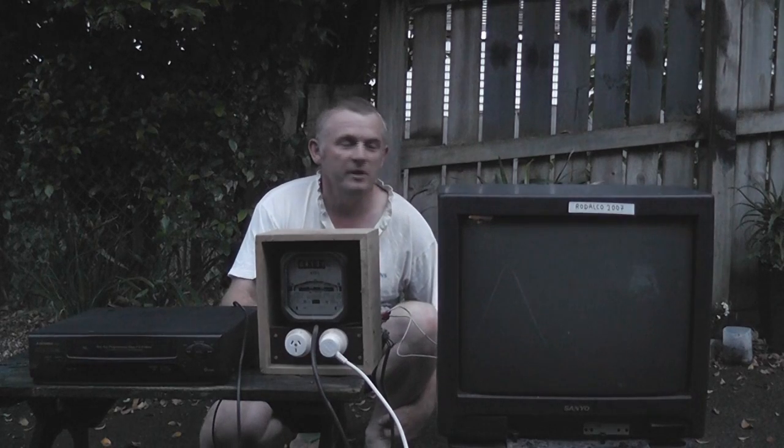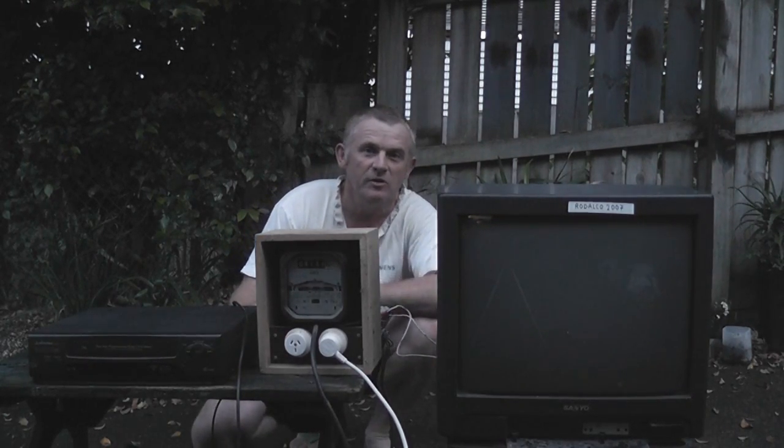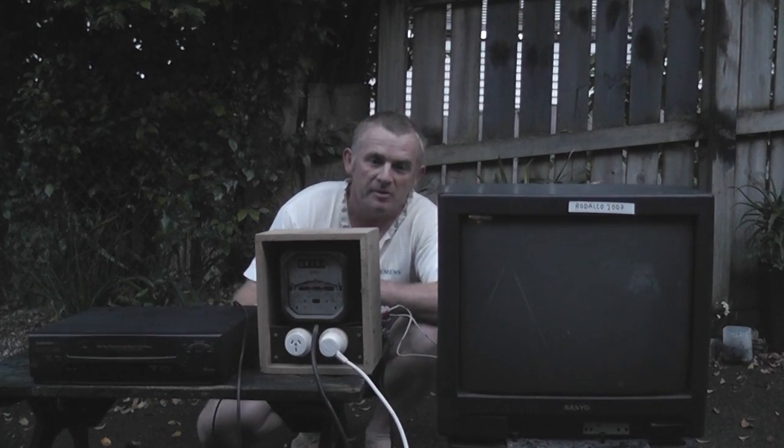Hi viewers, let the film begin. Smoke bomb put in the TV — a working TV set — and we're going to trigger that remotely. Maybe to see what happens.